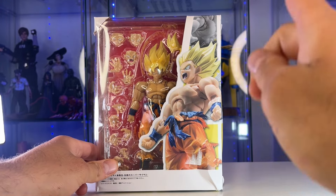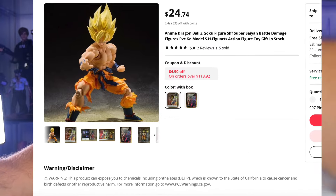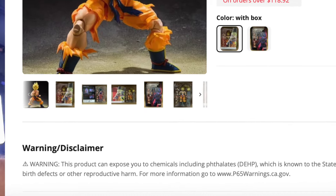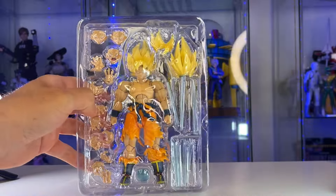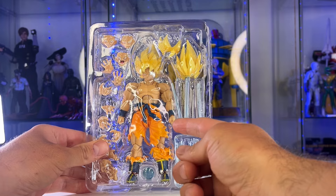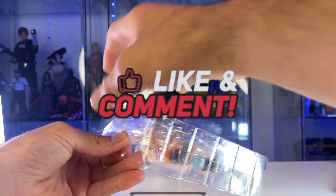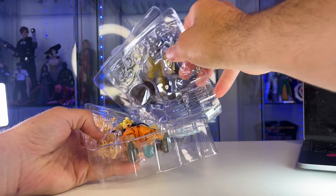I do not condone bootlegs. Even on the bootleg websites they say this contains cancerous plastic garbage material. I don't know what materials Bandai uses — they could be using the same poisonous material — but the bootleg sites aren't even hiding it. When I bought this it literally said this is poison, basically. But I'm doing it for you guys, so smash that like button and leave a comment saying thank you for the poison or something.